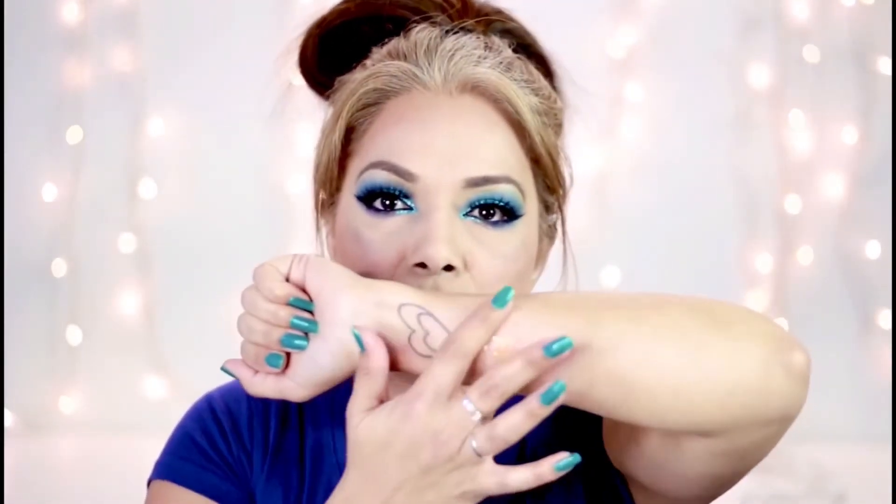I'm literally trying to rub it off to see if it'll mess up — it's still there! Once you put it on your arm it dries and it stays. That's freaking awesome — you can't even feel it. It's like, hello! Now that we've tested Uh-Huh Honey, I think I'm really going to like this one.